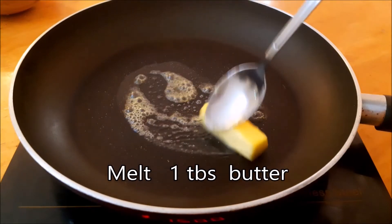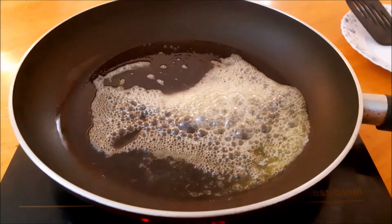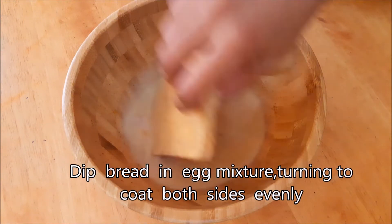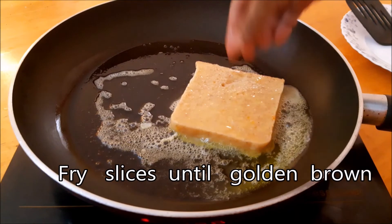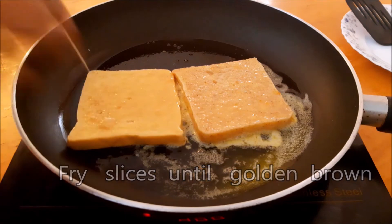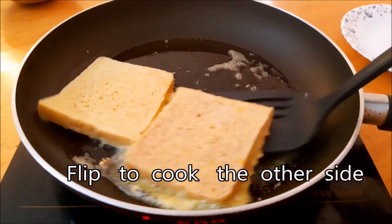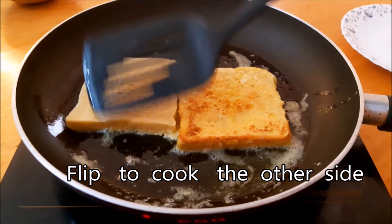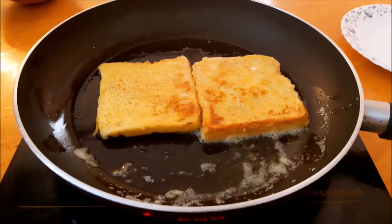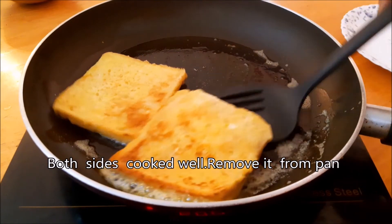We are going to mix it in the pan. Let it cook in the pan.